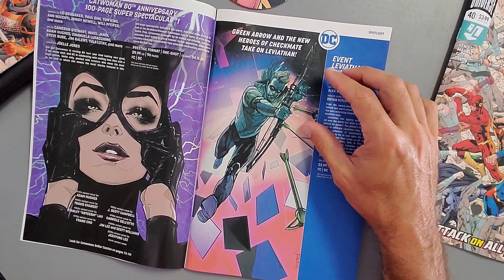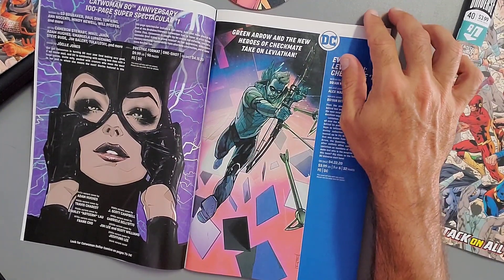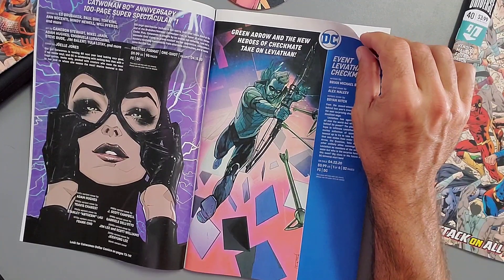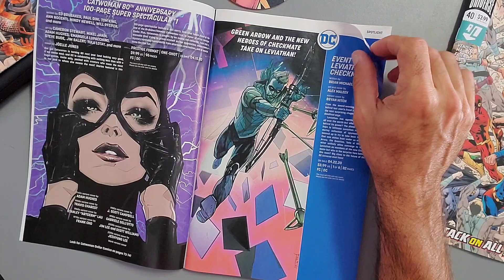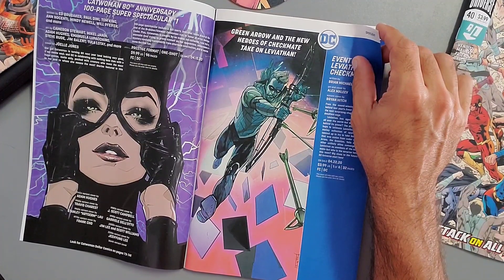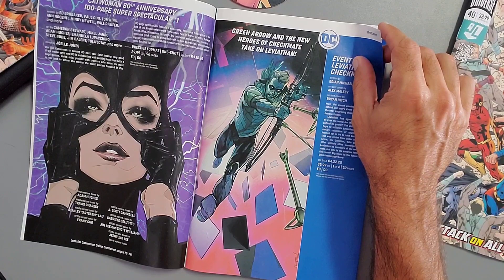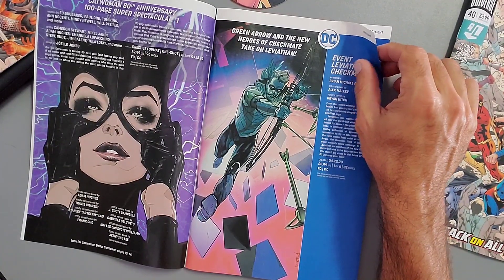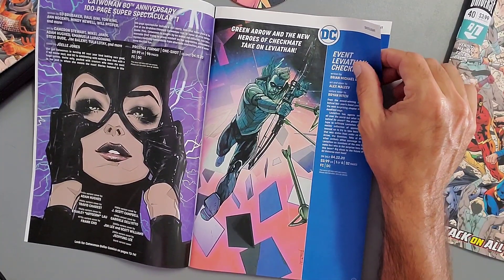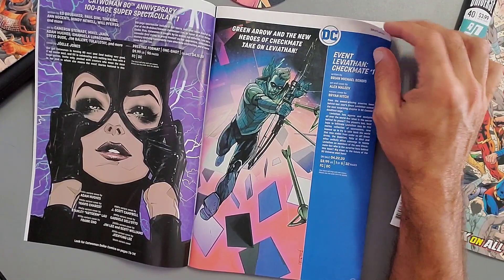Next we have another 80th anniversary issue — the hundred-page super spectacular for Catwoman. There are different variant covers: Adam Hughes for the 40s, Travis Charest for the 50s, Stanley 'Artgerm' Lau for the 60s, Frank Cho for the 70s, J. Scott Campbell for the 80s, Gabrielle Dell'Otto for the 90s, Jim Lee and Scott Williams for the 2000s, and Jiung Lee for the 2010s. I'm sure people will be all over that Artgerm variant.